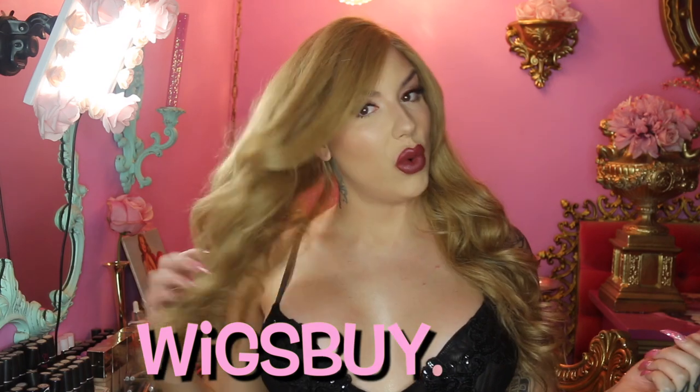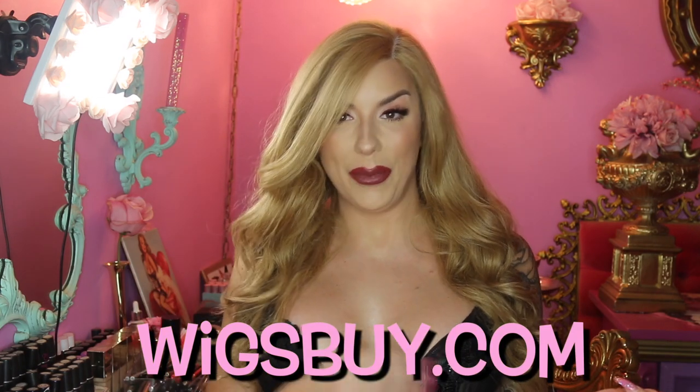Hey fam bam, it's Cece super glammed up and here to show you how I get this look. Today I'm wearing a new wig. This one is by Wigs by Dweckwam. I'm looking in the viewfinder — I'm just loving the way I'm looking right now, so cute. Feels so Jessica Rabbit even though this hair is not red, but it's just glamorous.